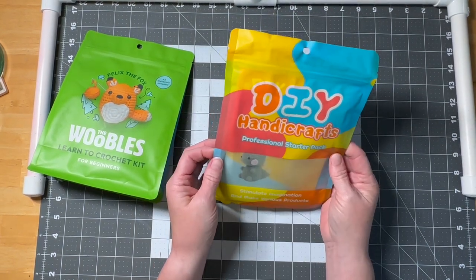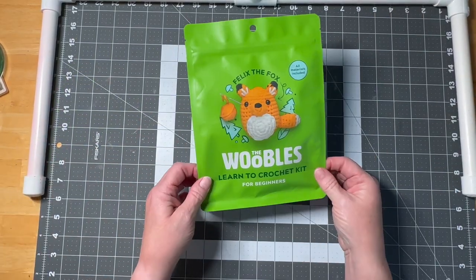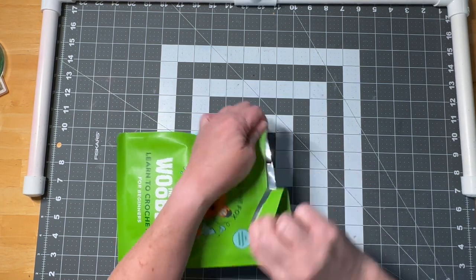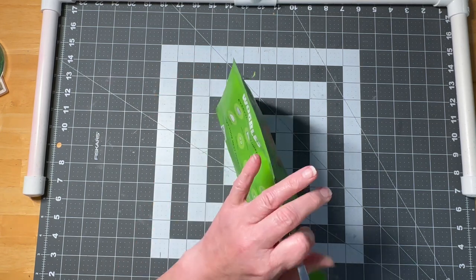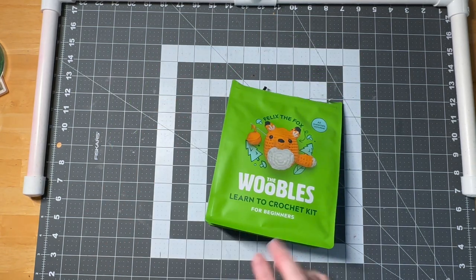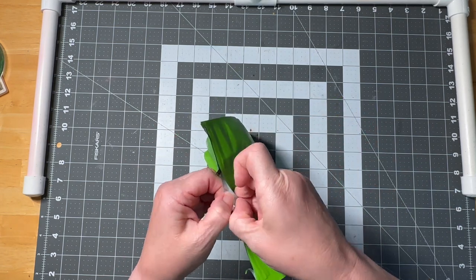So we are going to first open the Woobles. The package does tell us everything that should be in here. I have opened one before — I haven't done the kit yet but I have looked at the instructions. I bought this one specifically for this video.